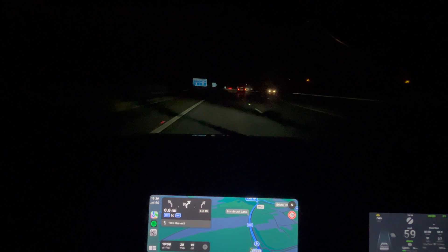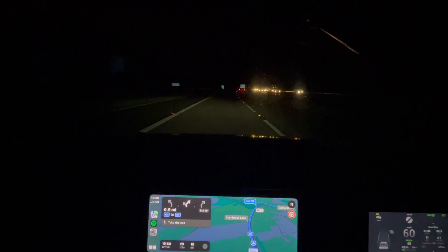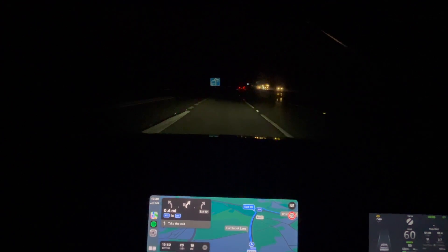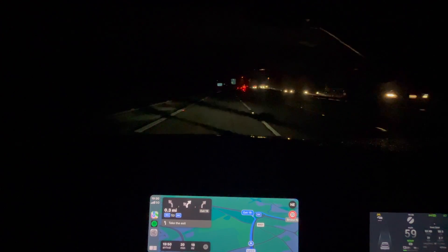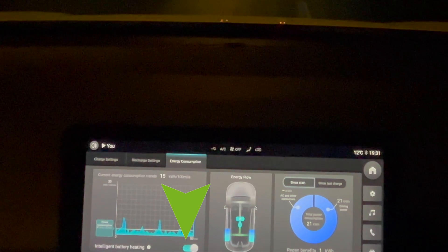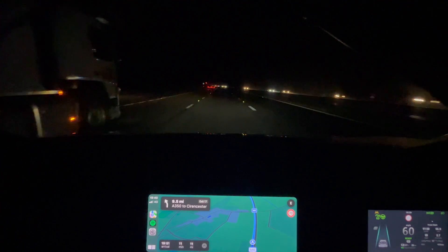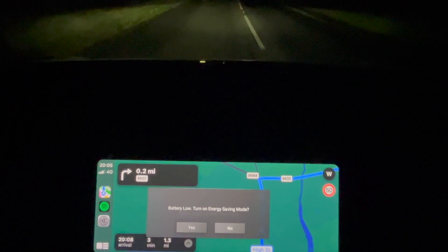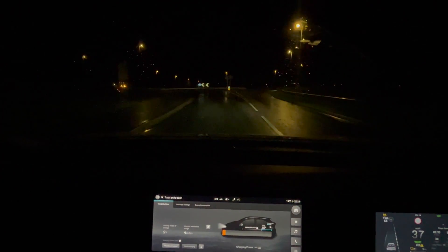As an EV driver for a couple of years now, I understand the kind of things you have to go through to prepare that car for higher charging speeds. Battery temperature needs to be right — it needs to be toasty. We need to get a nice low state of charge because you will not get peak rates at 50%. During my journey to the charger I've used battery preconditioning, which you can select in the battery menu. The car will use this function to heat up that battery and get it as toasty as we can. We're going to get that battery state of charge down as low as we can, and as you can see in the video we get it all the way down to 5%.